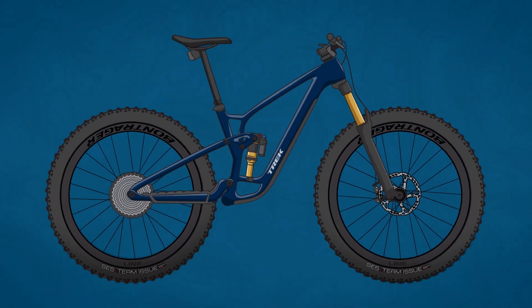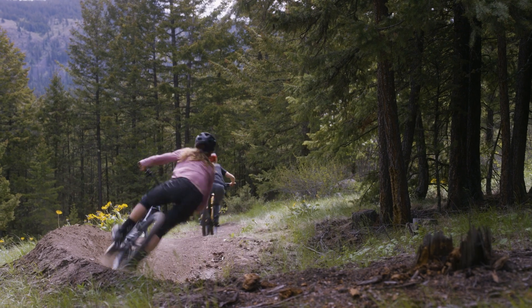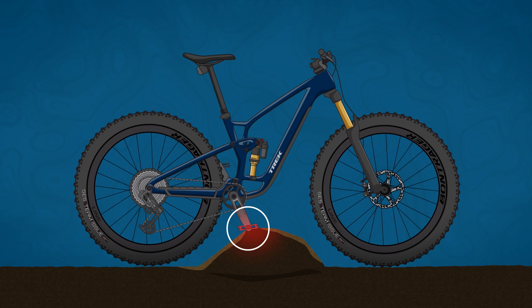Now let's talk about bottom bracket height, which is simply how far from the ground the BB is. The lower the BB, the lower the center of gravity. The lower the center of gravity, the more stable a bike is. This is most noticeable in high-speed corners. However, there is a trade-off, since the lower the BB is, the more likely a rider is to experience pedal strikes.